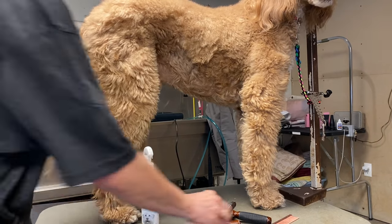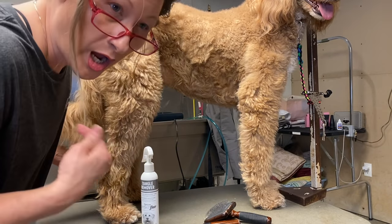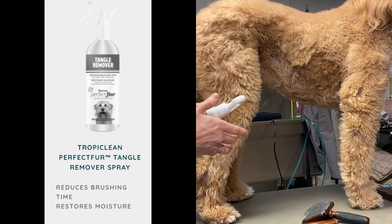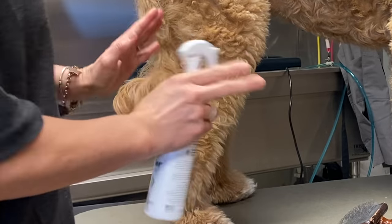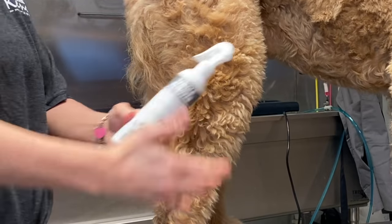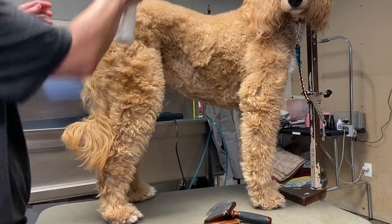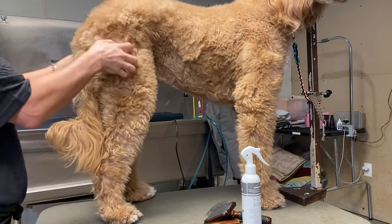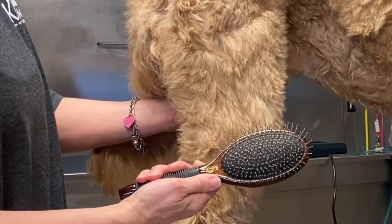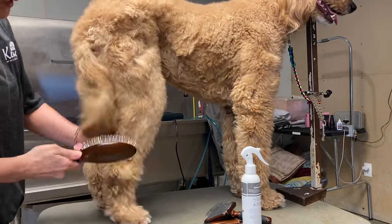We're going to start with Gus's back leg and tail — it's not matted, just been neglected for a couple weeks. We're going to shake up the TropiClean Perfect Fur tangle remover; it mists very nicely into the coat. I don't like to brush out dogs when their coat is completely dry. If you don't have a detangling spray, put some warm water in a spray bottle and mist it into the coat during routine brush outs.